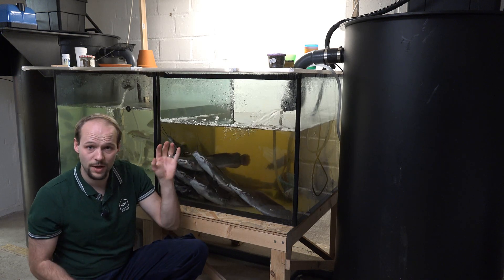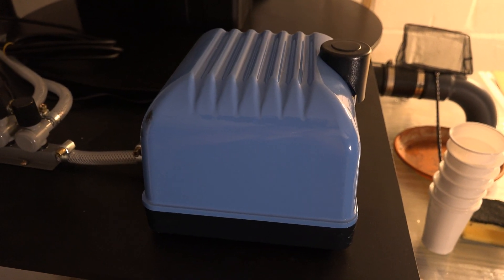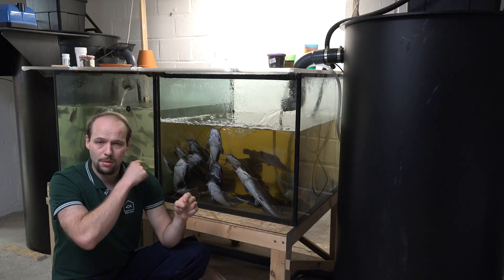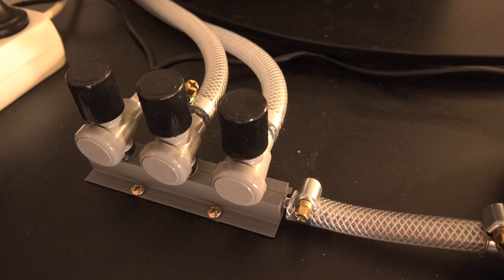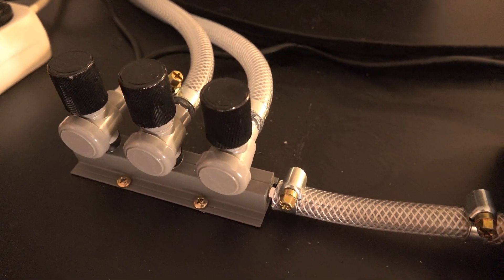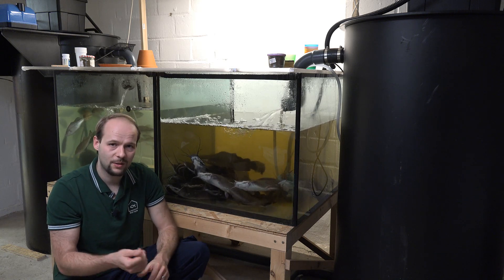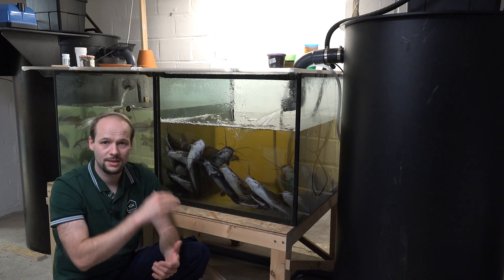I also have an aeration system in my fish tanks. I designed it strong enough that I can run both systems with one air pump at the same time. I always have a spare connection point on each air pump so that if one air pump fails, I can connect its hose to the other air pump and still aerate all of my systems.